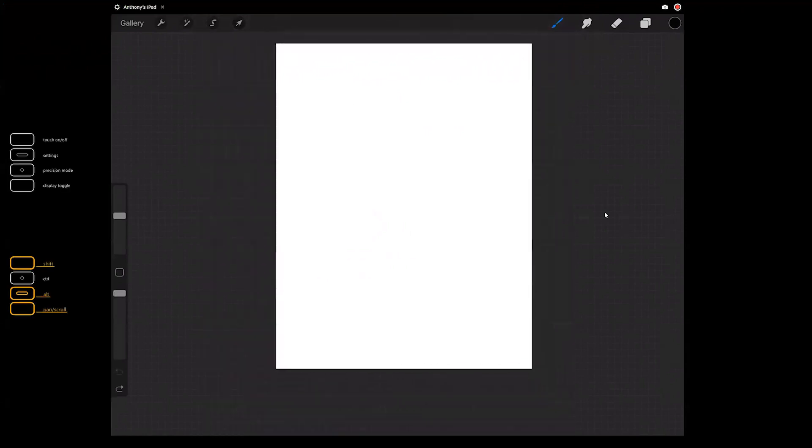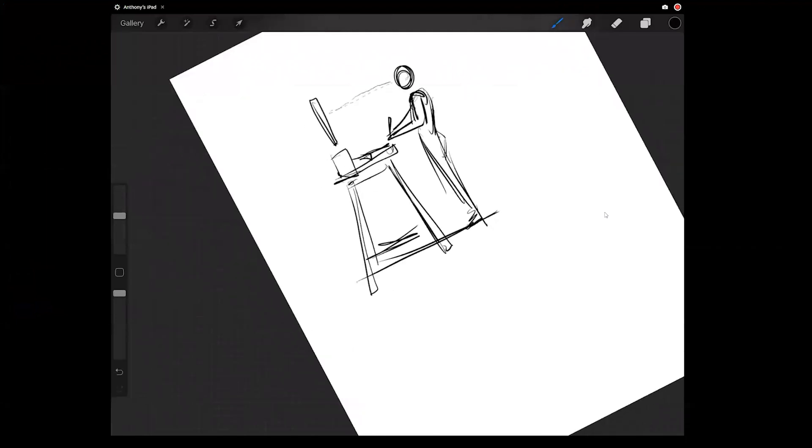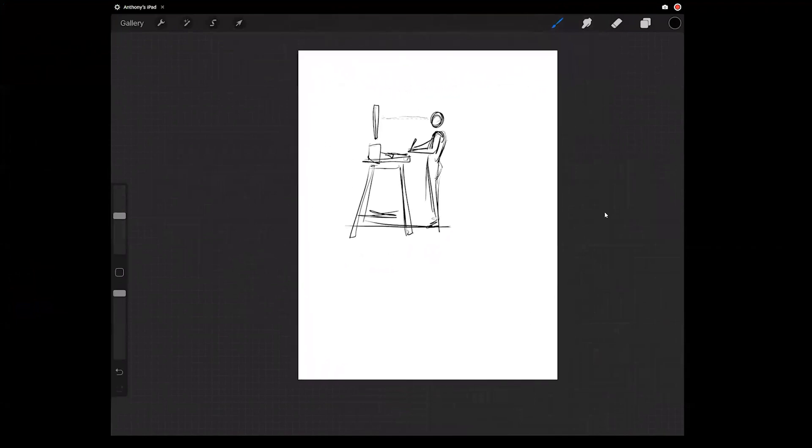I have a standing desk set up with my monitor on a riser and one of those barstool-type things. I have my keyboard and Wacom pen, and when I stand I'm parallel — my arms are bent at the good 90 degrees, and it's like a nice parallel, super effective kind of setup.